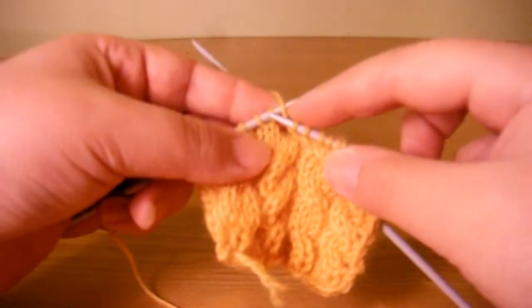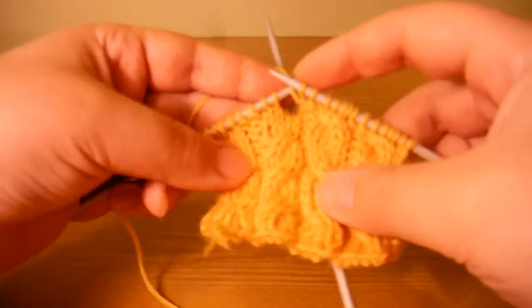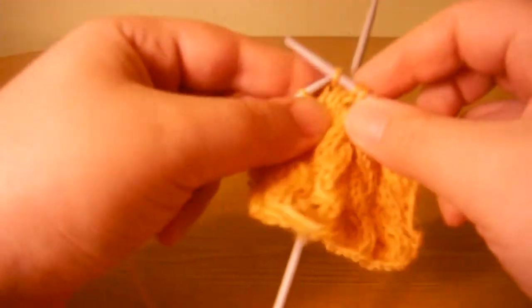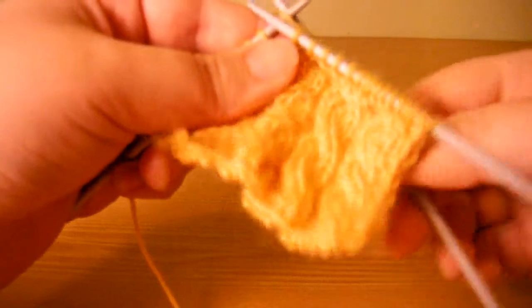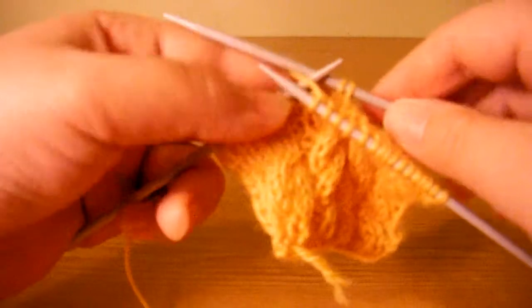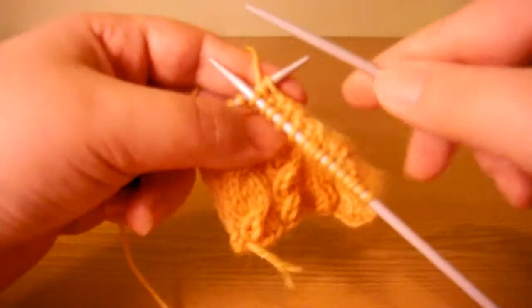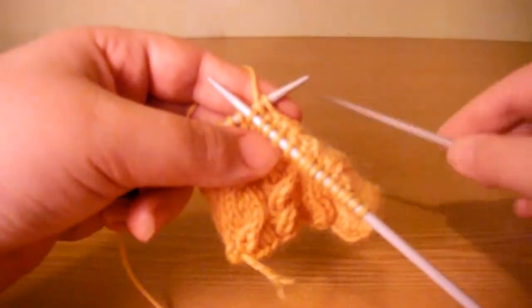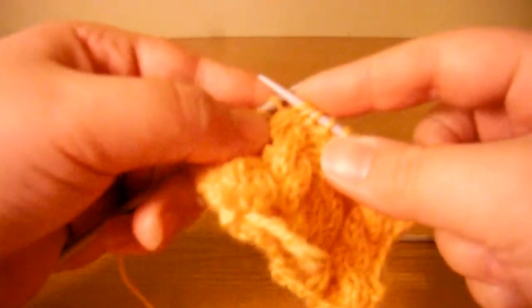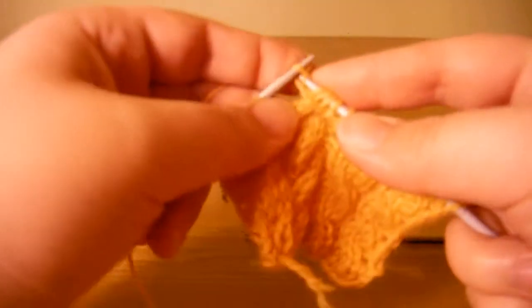Then you knit the next stitches, which are going to be passing over the ones left at the back of the work, in the regular way — one, two. Then you knit these two stitches from the cable needle. You can knit them directly from there, or you can pass them back to the left-hand needle, which removes the cable needle from the equation so you have only two needles working on your fabric, making it a bit easier. And you knit the stitches which were on the cable needle just a moment ago.